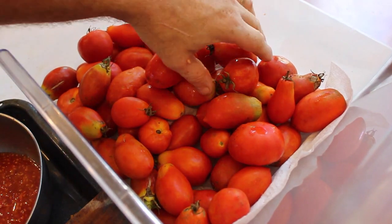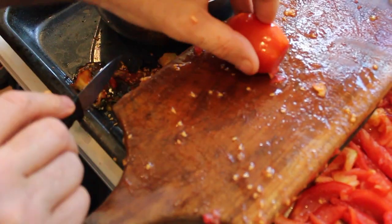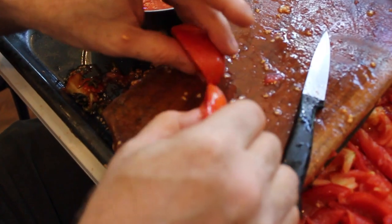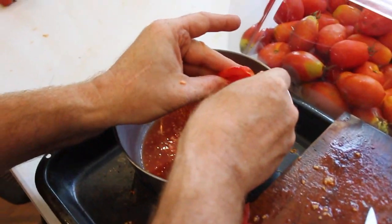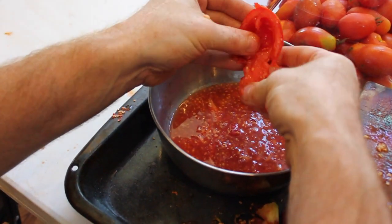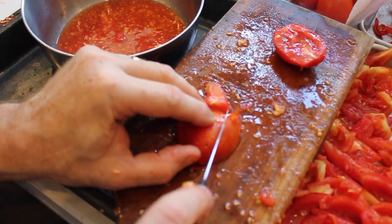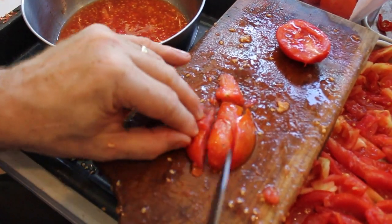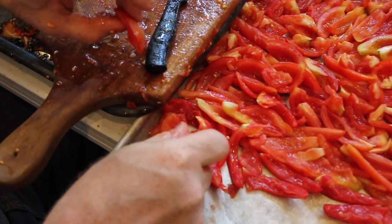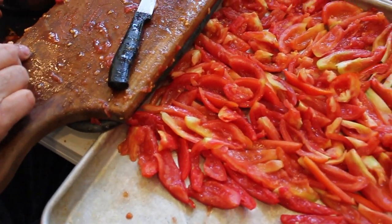You can use any tomatoes, but we like to use Roma. Choose one of your nice clean tomatoes, cut off the stem, and slice the tomato in half. Rub out the seeds and the juiciest parts of the tomato into the bowl so you can save all that good stuff for later. Then cut the tomato into even thinner slices and put them all onto a large baking sheet. Try to load the tray with skin sides down, but don't obsess over it — it will all work out.